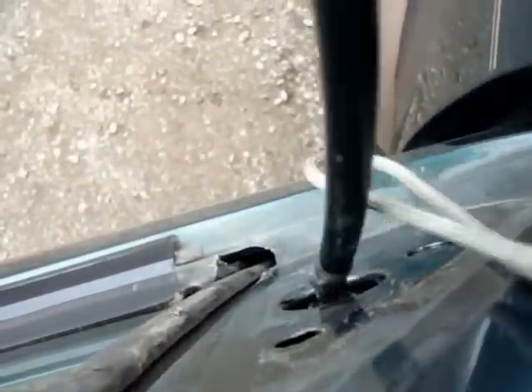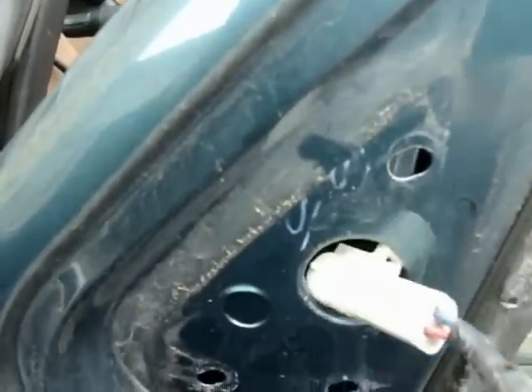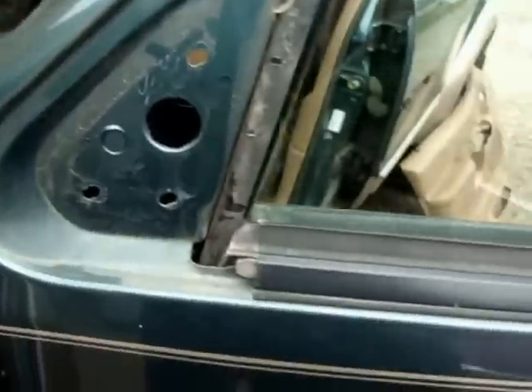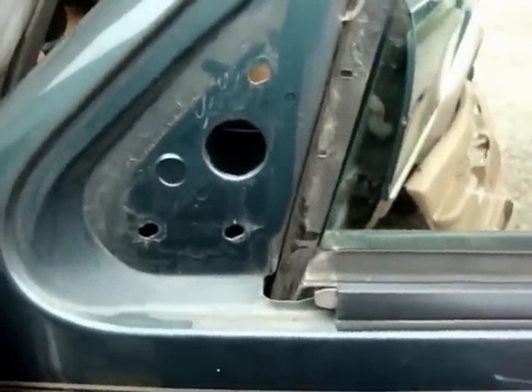Now, hang on to that so that it doesn't fall. It should slide right up through there. Go around and have another look here. There we go — it just pulls out like that. And then we've got to take the mirror off. I'll show everyone some more when I get that done.